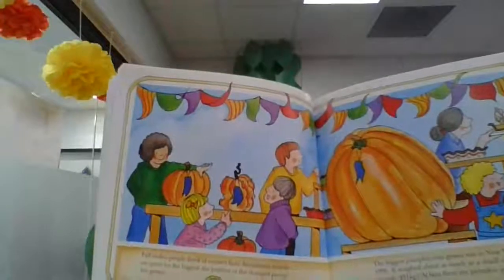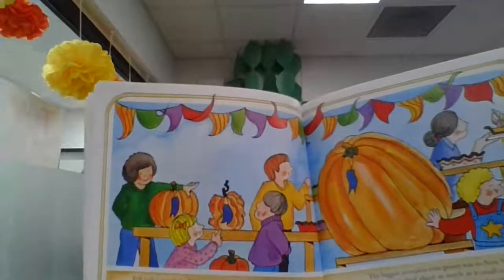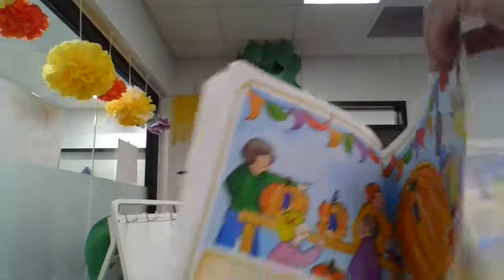At fairs, there are pumpkin pie tasting contests too. Oh, I love pumpkin pie!